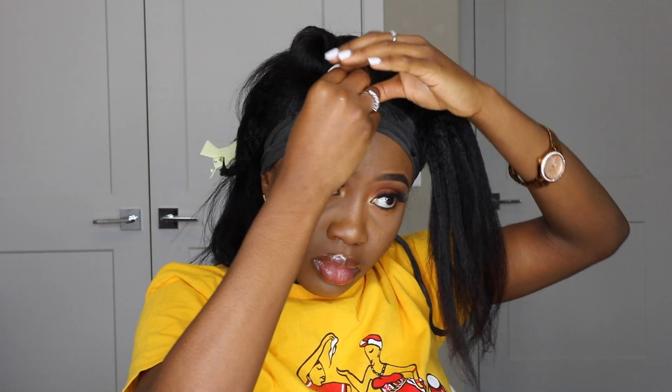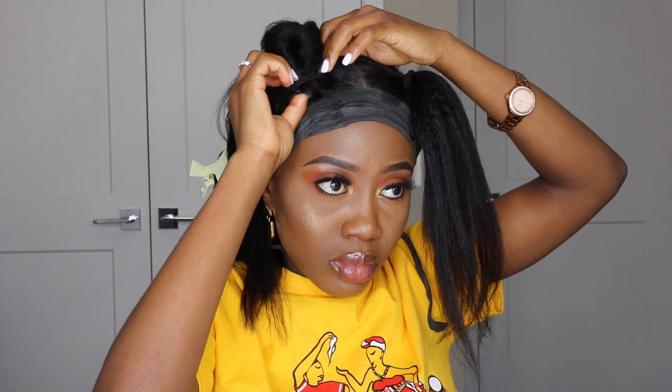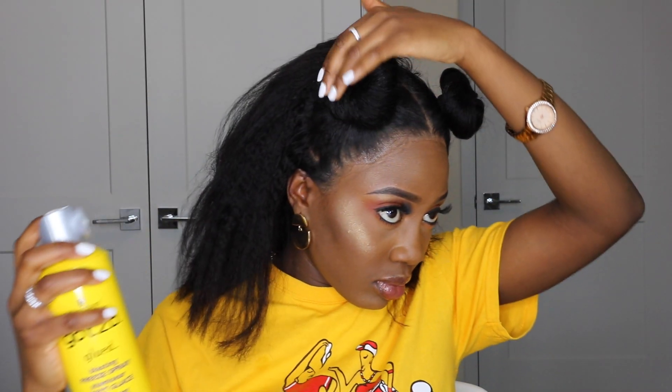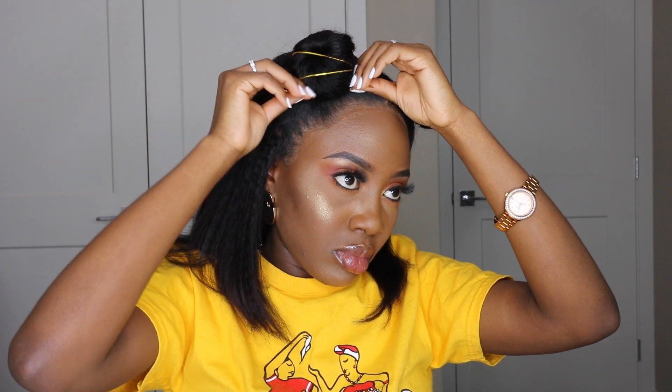I wanted more of a bob look to fit with the two ponytails in front, so I used my straightener to give the rest of my hair more of a bob shape. The last thing I did was accessorize the bun — I love accessories! That's basically the end of this look. I hope you guys enjoyed it. If you did, don't forget to give me a thumbs up, comment, share, subscribe, and I'll see you in my next video. Love you guys so much — have a wonderful rest of your week and weekend. Bye!